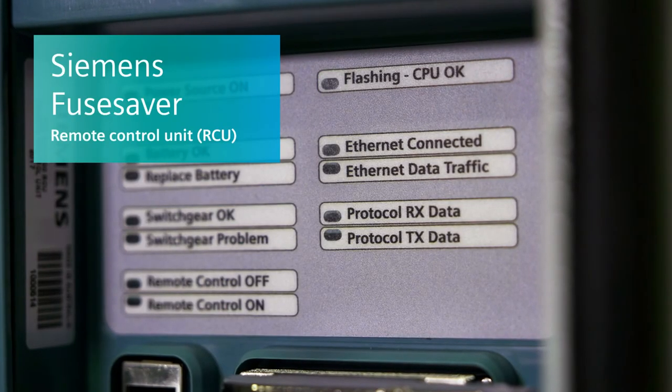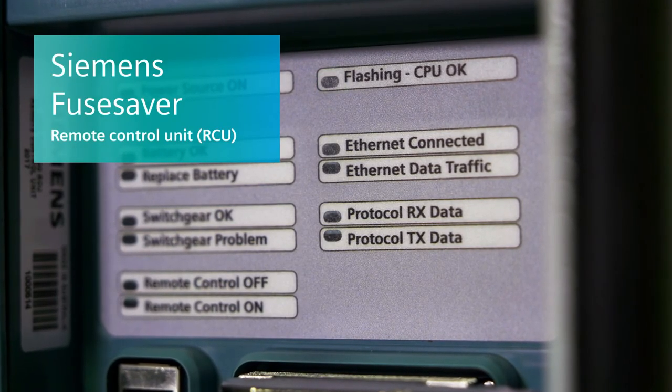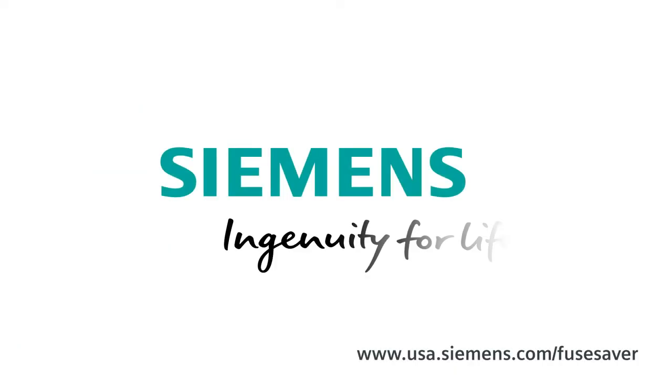Siemens Fuse Saver Remote Control Unit. Automation at the fuse. Siemens. Ingenuity for life.